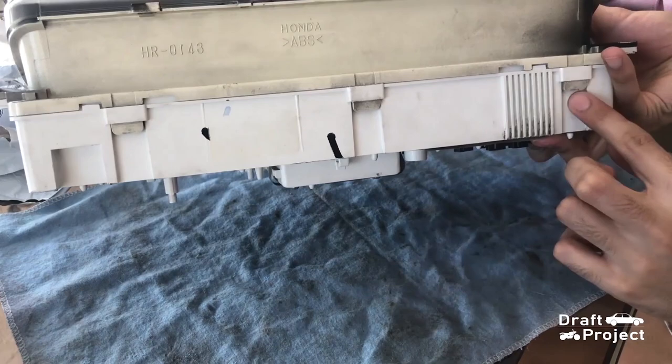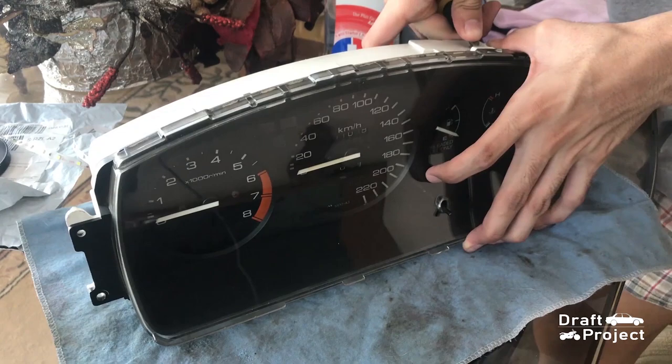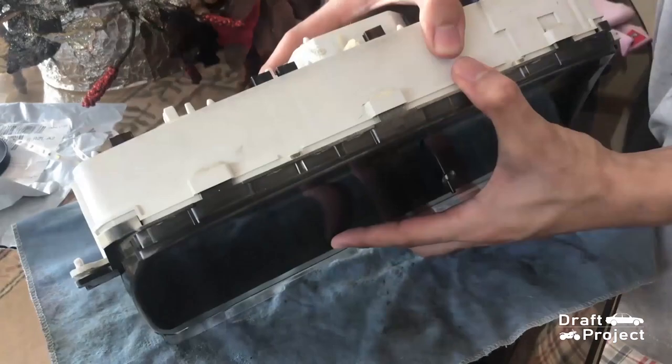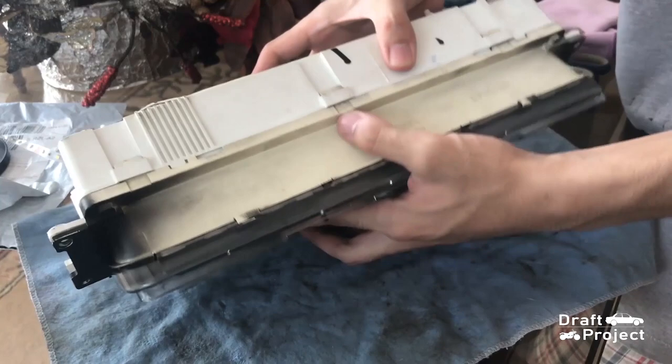You can use a flat head screwdriver to hasten the process.